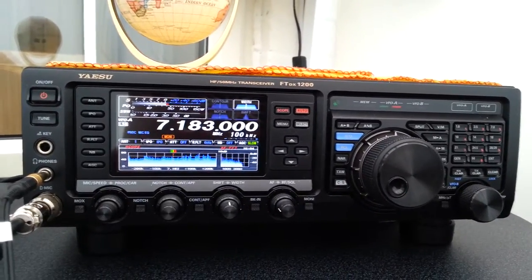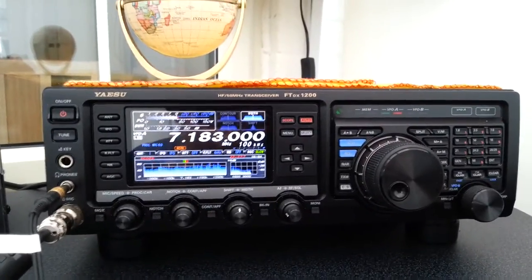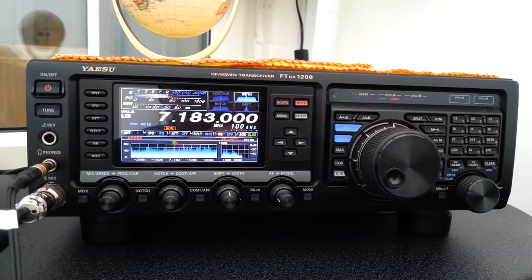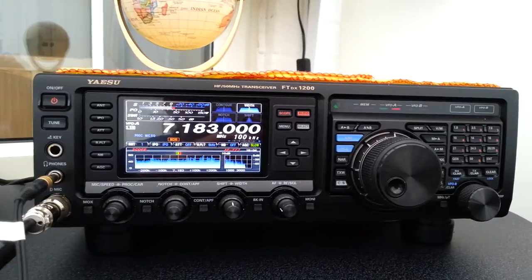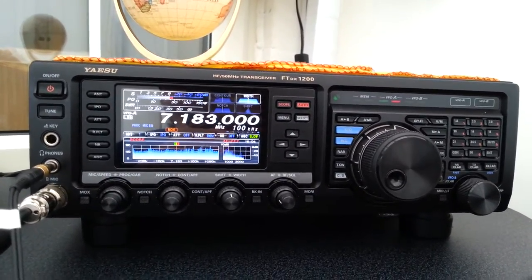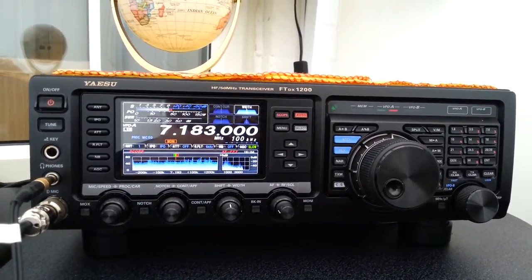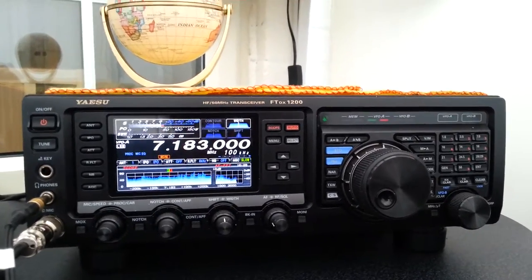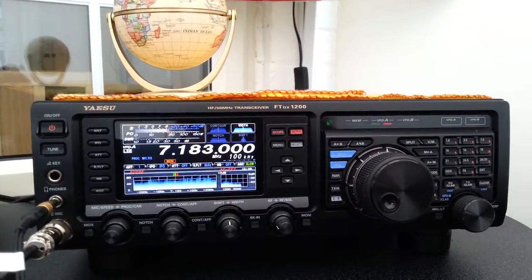Hi everyone, Mzero WBK here. I've got another addition to the shack and another microphone. As you probably know if you've seen the other videos, I do like the PR40 by Heil. Well, I've still got the PR40 but we've acquired another microphone also by Heil and it's the PR781G.